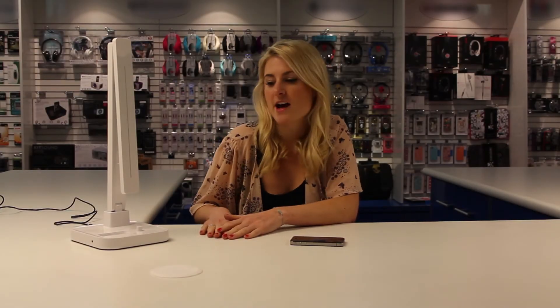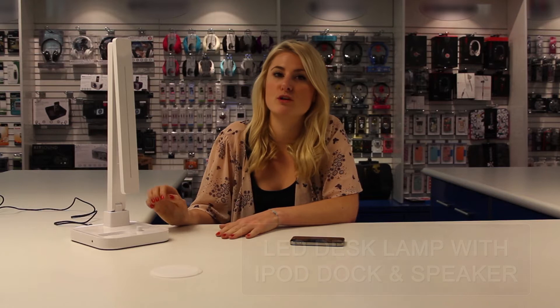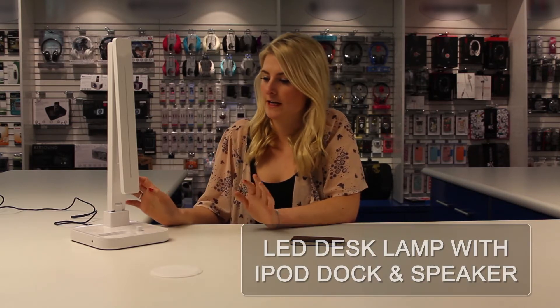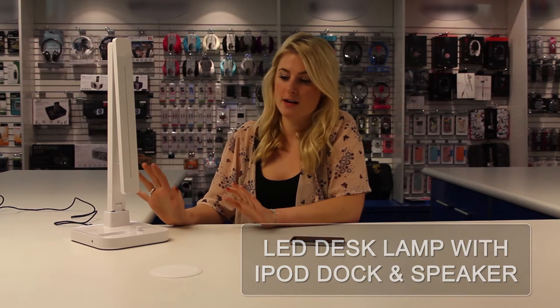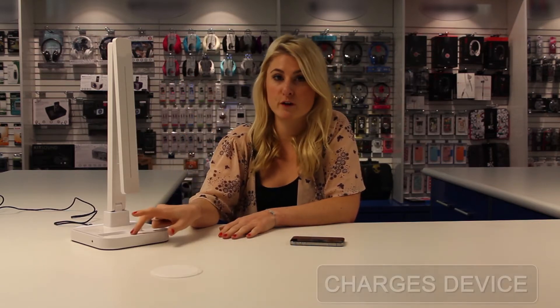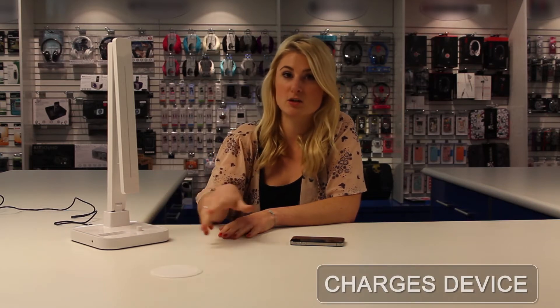Hi and welcome to the video. We've made this video today to show you the features of the new LED desk lamp. It's a multi-function lamp and it charges your iPhone and iPod and docks it.